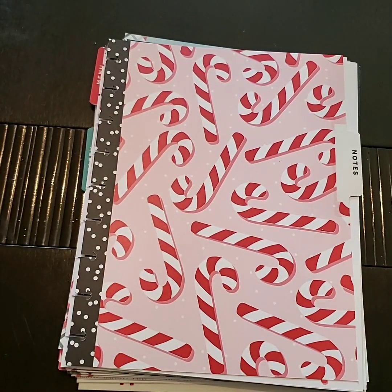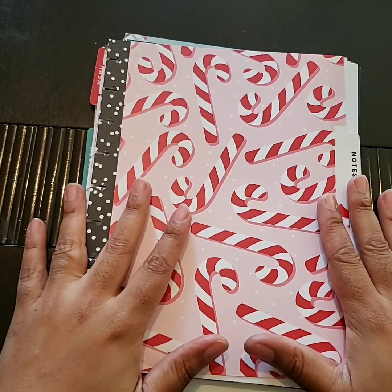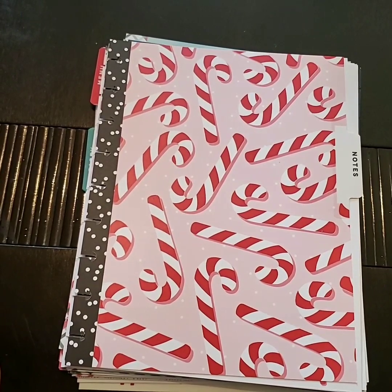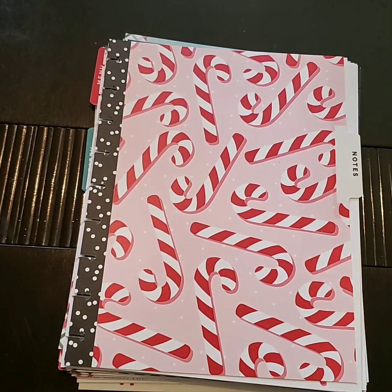Hey y'all, it's Char and I'm back with another video. It's beginning to look a lot like Christmas! I'm going to reveal my fall cover that I made, and I'm also going to start putting Christmas extension pack items in my planner because I'm starting to pick up gifts and have ideas for Christmas. So if you want to see how Christmas prep is starting and how fall began, stick around.